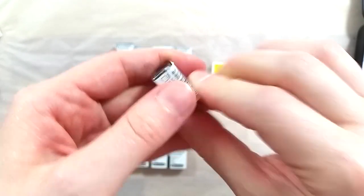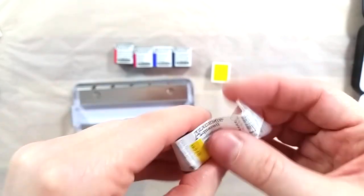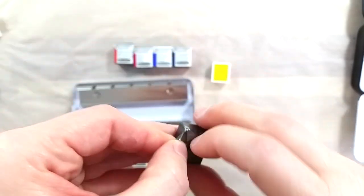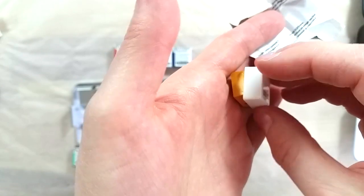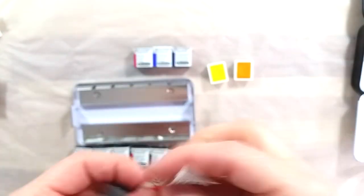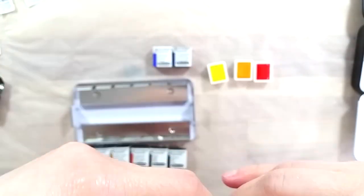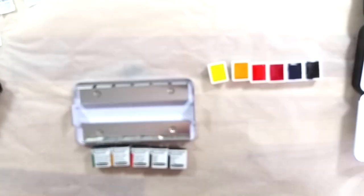There are also a lot of similarities between the two products. The colors are generally very lightfast, with most of the 24 colors scoring very high on Schmincke's lightfastness chart. The paints use natural gum arabic as a binder, which helps considerably with color vibrancy and a smooth application of color. It also helps with reactivating paint that has dried on a palette, which makes watercolor fully reusable. You can mix paints from both ranges perfectly well, so it's easy to transition to a professional set if you decide to pursue watercolor after trying out the student paints.